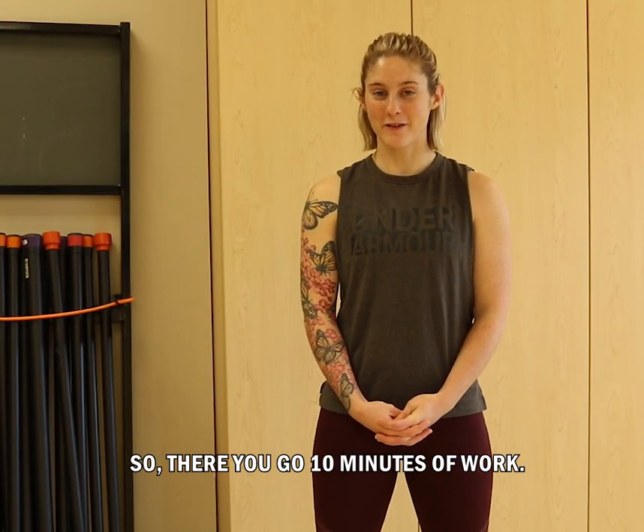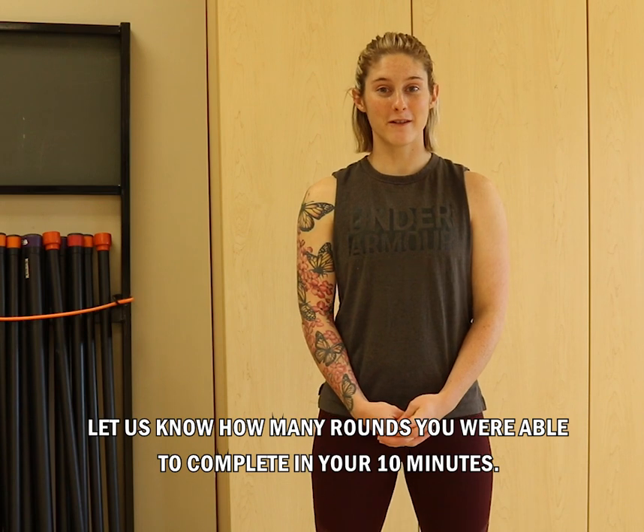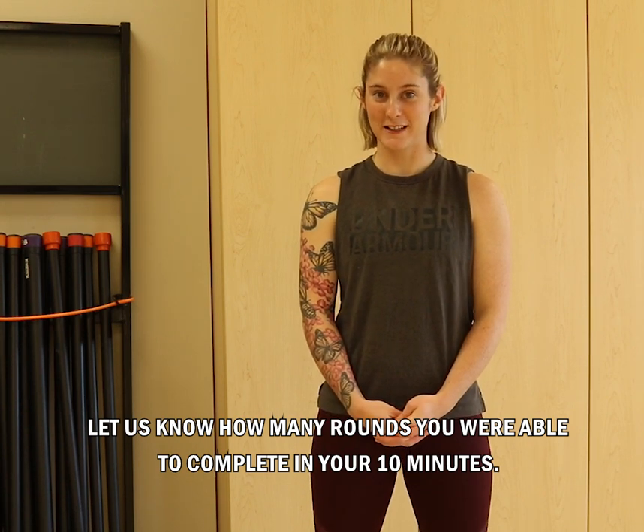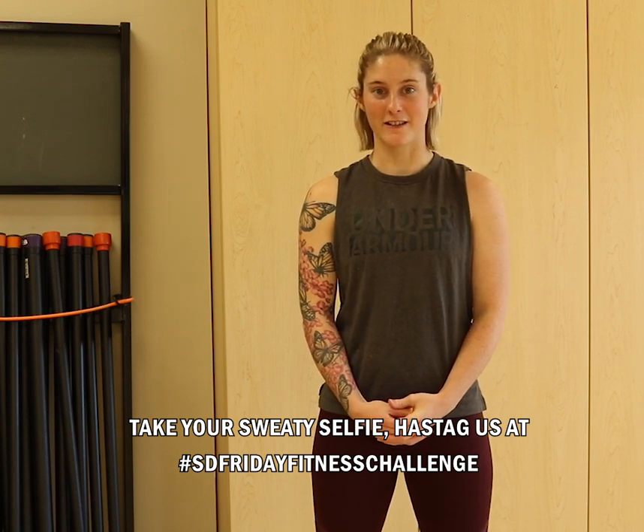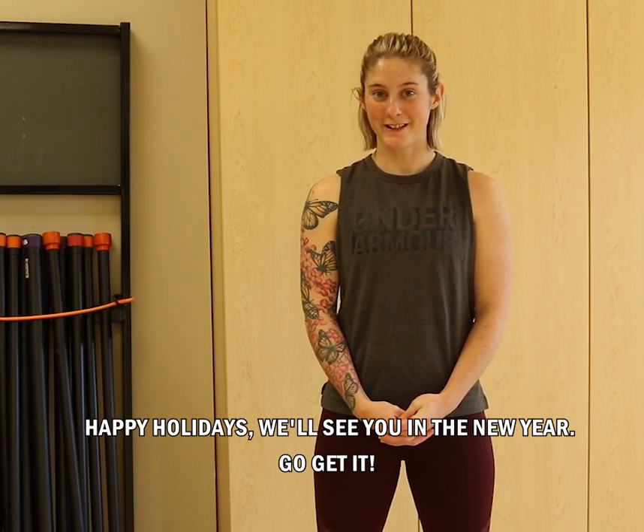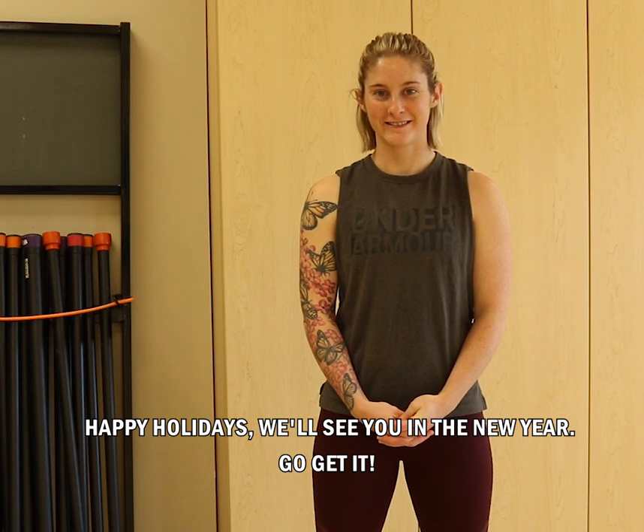So there you go — ten minutes of work! Let us know how many rounds you were able to complete in your ten minutes. Take your sweaty selfie. Hashtag us at SD Friday Fitness Challenge. Happy holidays — we'll see you in the new year. Go get it!